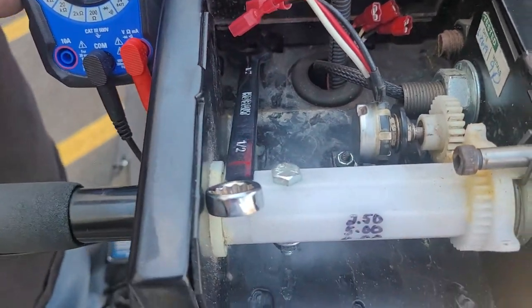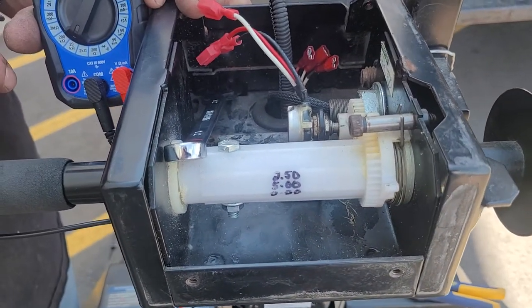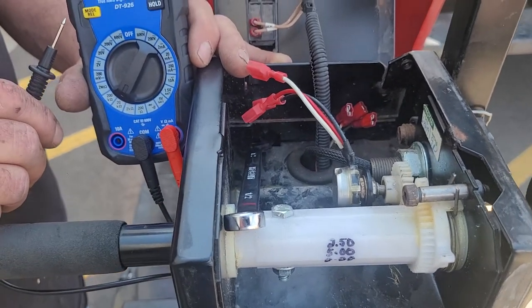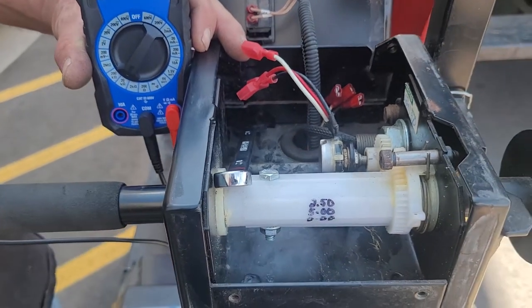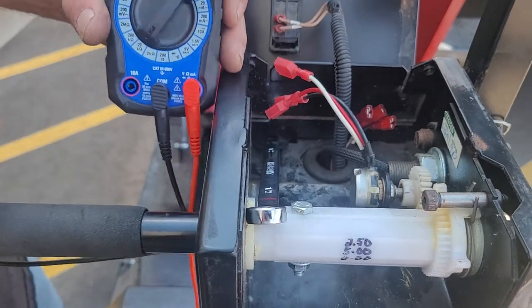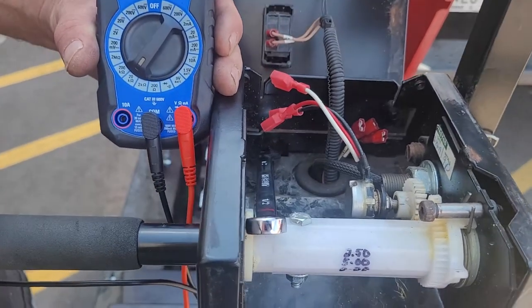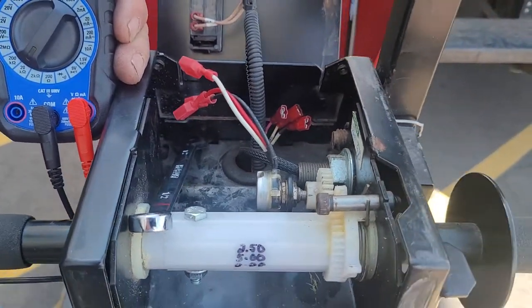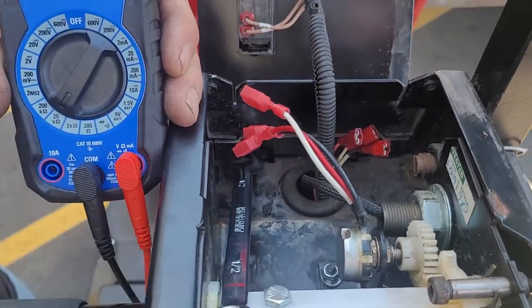I made this video because I kept getting a flash code indicating I moved the throttle before or while turning on the key. That required turning the key off and back on, but the flash code kept coming back. That led me to this potentiometer issue and calling Gatekeeper. Hopefully this video helps — any questions, give me a call.